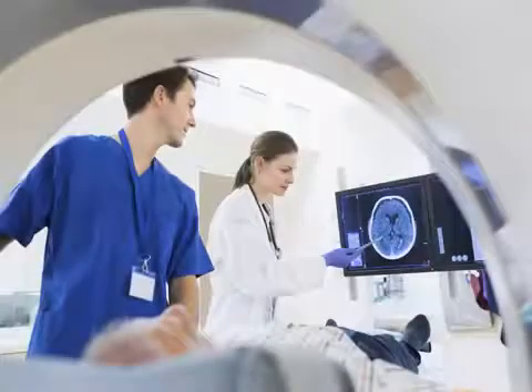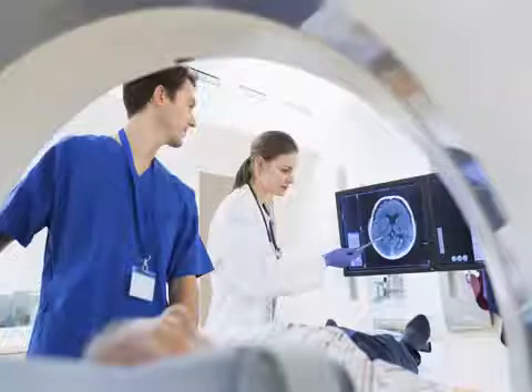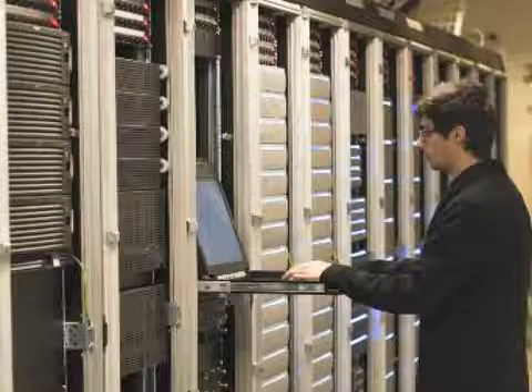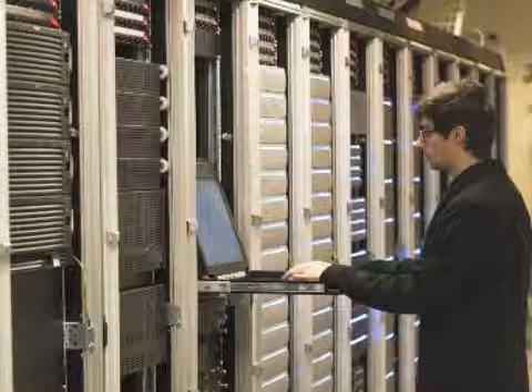The ASSA ABLOY RF shielded door and frame assembly will be installed into various substrates and wall surfaces that are prepared for an RF shielded room. Typically the frame would be attached to a wood stud, steel stud, or masonry wall using our standard anchoring systems.